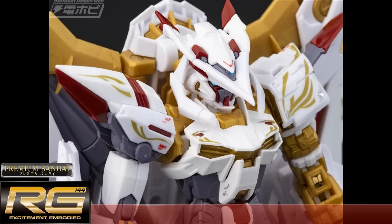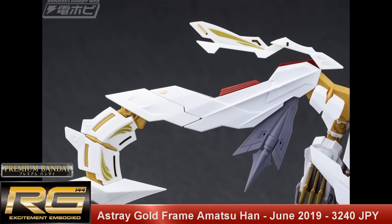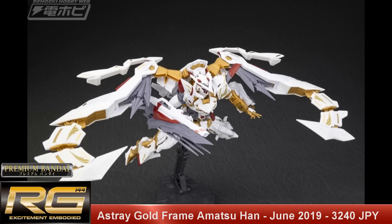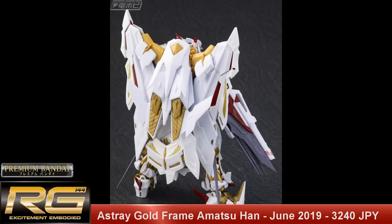Moving on to the only Real Grade on this list: the P-Bandai Real Grade Gold Frame Astray Amatsu Hana. Set to release June 2019 for a price tag of 3240 yen, developed from the MBF-P01 Amatsu Mina — it's pretty much the same thing but white. 'Amatsu' means heavenly and 'Hana' means flower, so it's 'Heavenly Flower,' a fitting name with its white and gold color scheme. It's piloted by Kazahana Ajara, a young member of Serpent Tail, who appears briefly in the SEED era working with Morgan Rowe.